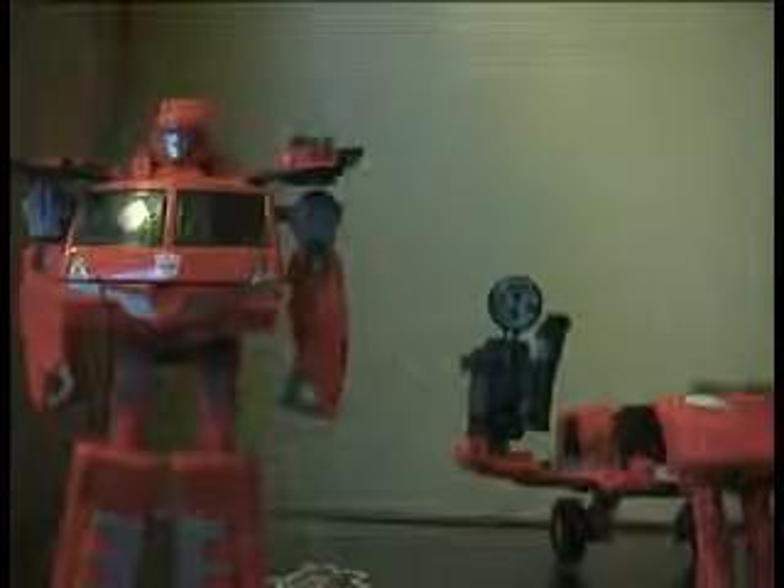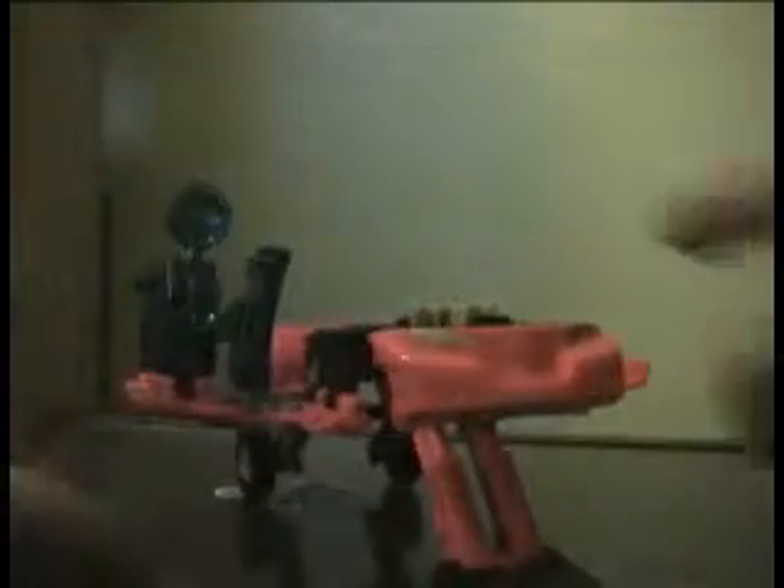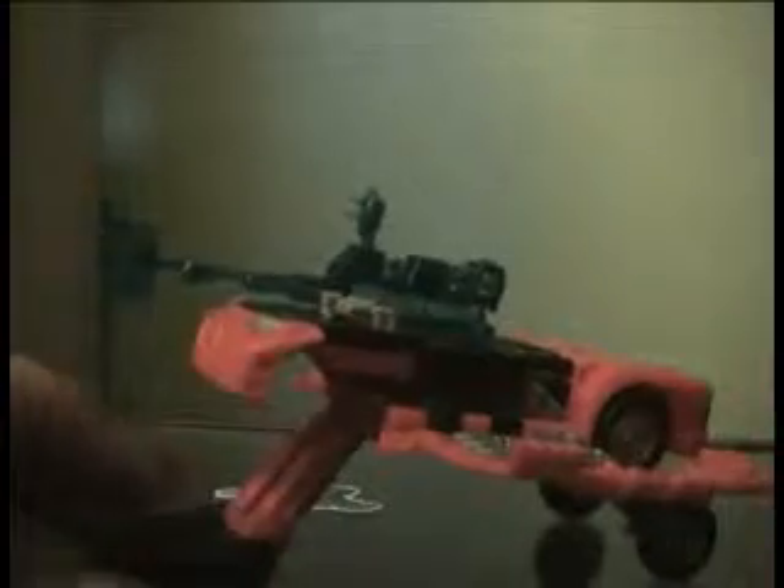Welcome back. As you can see, we have him in robot mode. Before we take a look at Ironhide, let's take a quick look at his trailer section, which can have his weapon on one of the side wings — either this one or that one. There are a couple of holes up here where you can put the gun, either on its side or as it is now. So it becomes a battle platform.